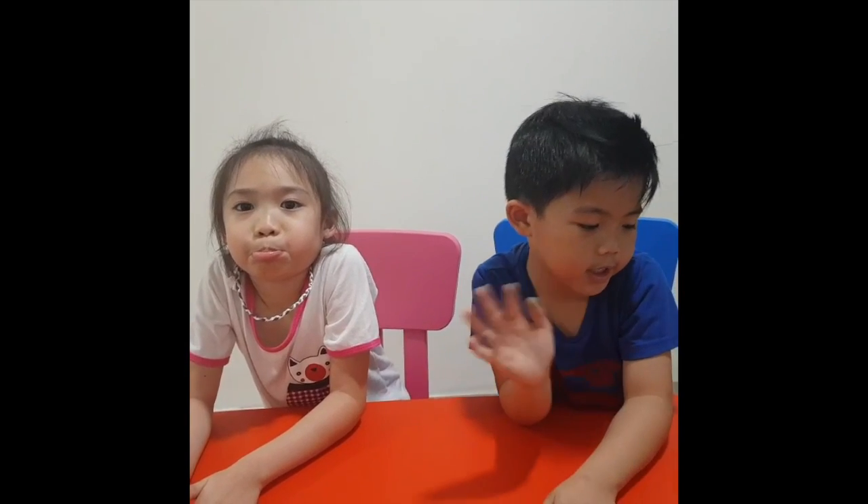My hands are wet. Thank you guys for watching our video. Thank you. See you next time!